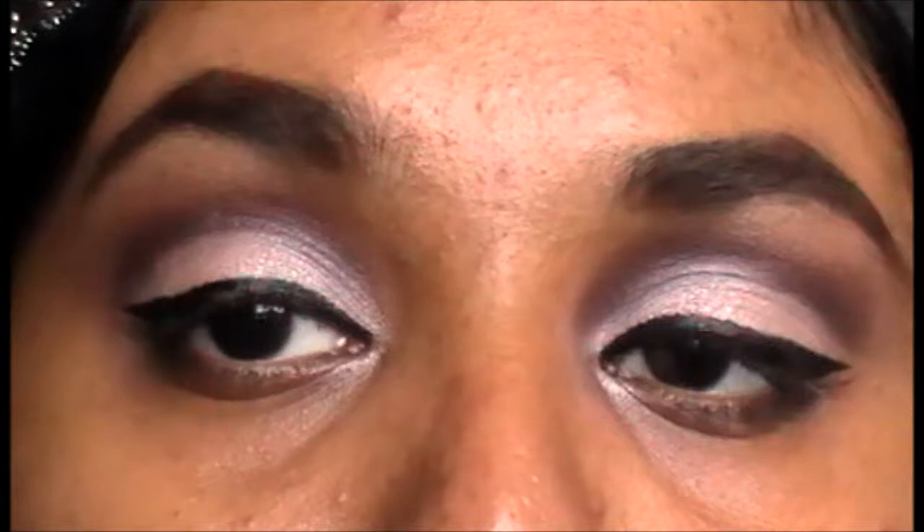Once you have your eyeliner on, go ahead and apply two coats of mascara. I also applied some mascara on my lower lash line. The eyes are done.